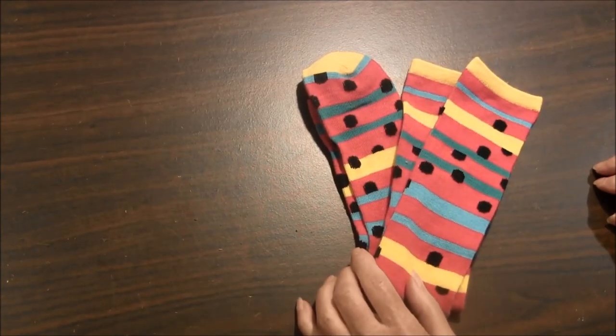For this project I went to Dollar Tree and purchased a pair of socks for $1. That means you can make one cell phone case for yourself and one to give away, or use the other sock for another project.